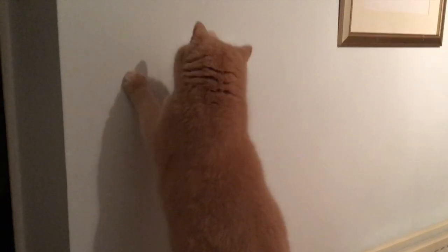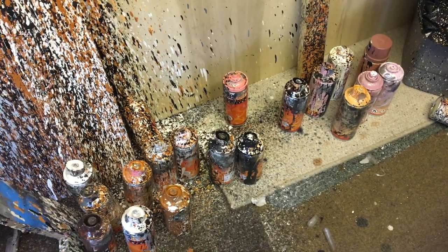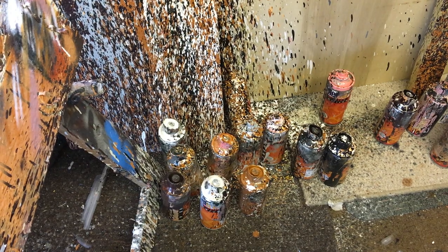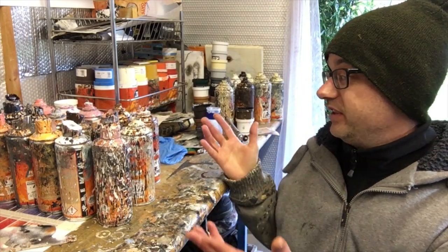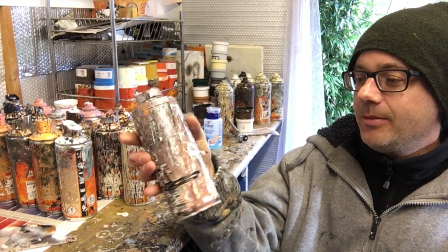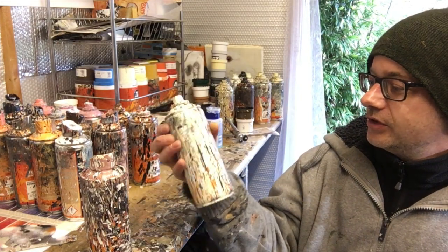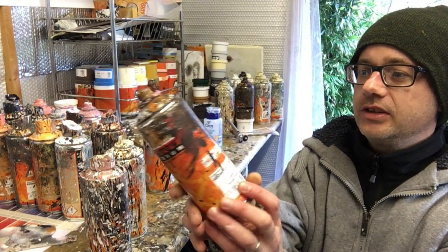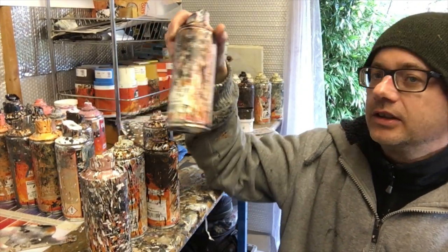This is my floor, these are my cans - look at the state of them, it's like an explosion in a paint factory. Sometimes I think I should just stop painting dogs and start decorating cans, because the way they end up is just crazy. I mean, how am I supposed to tell what color that is? It's just covered.